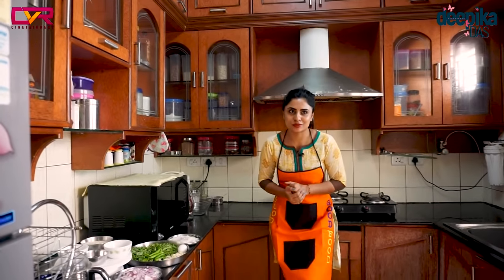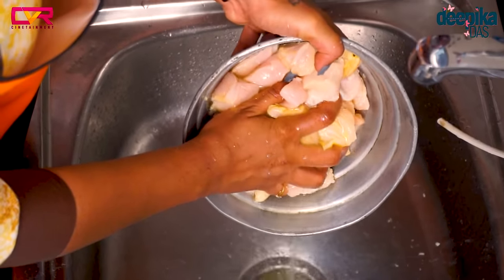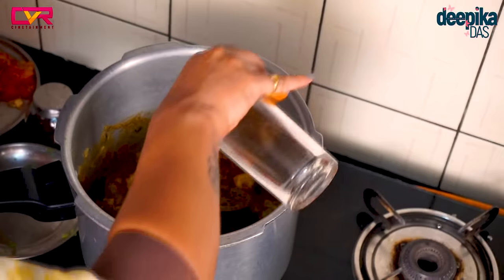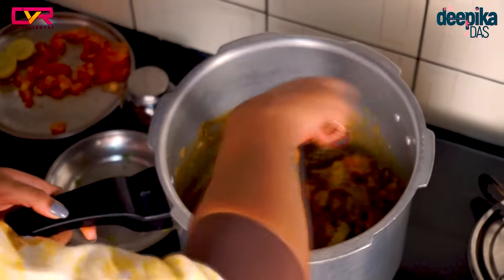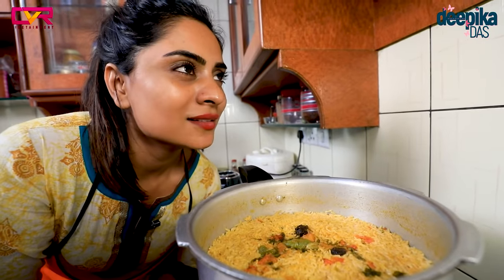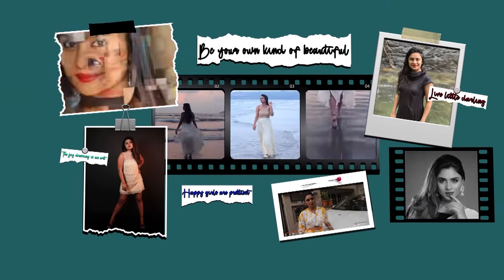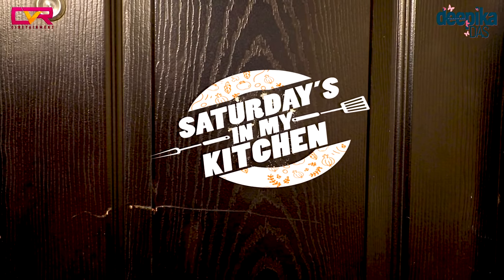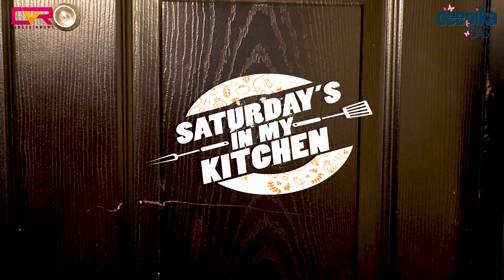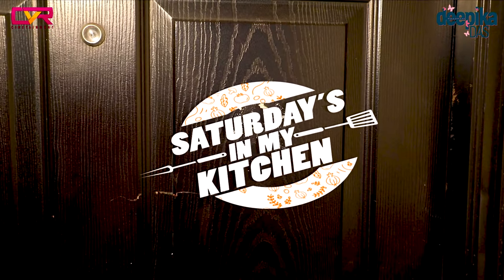If you want to make a special biryani, you can make it biryani style. This is Saturday in my kitchen, so let's take a look at this recipe. This is a special recipe for us today.